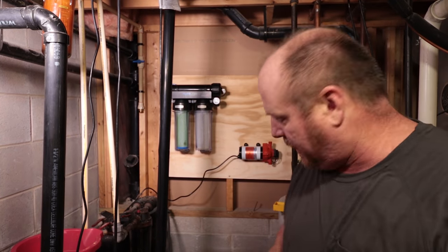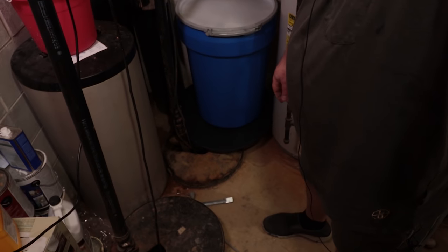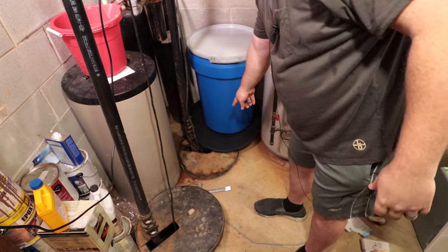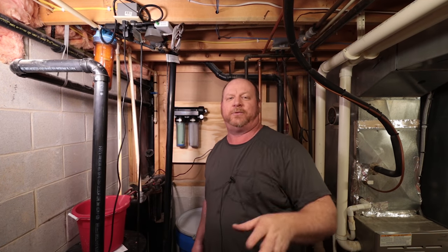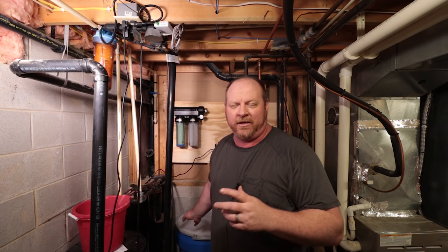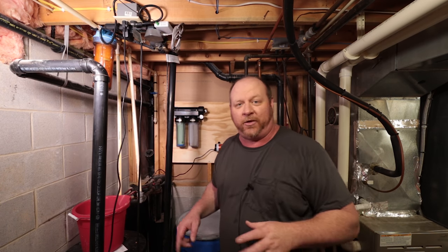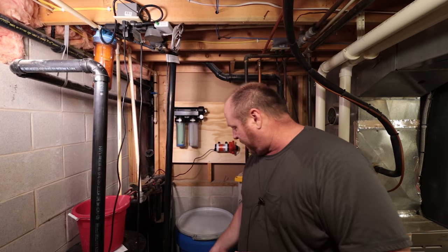I've got the blocks in. One of the other things I wanted to make sure I did was get a hot water heater pan. I wanted to make sure that if the float stuck or something happened with the reservoir, it would drain not into my basement but actually into the sump pump.